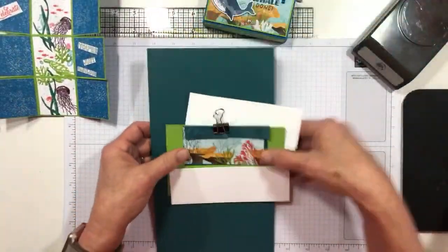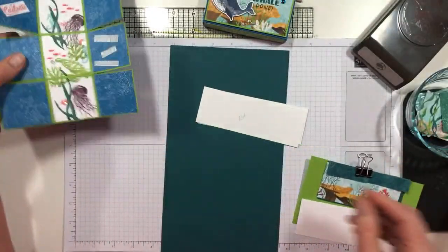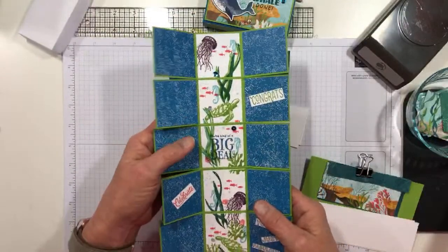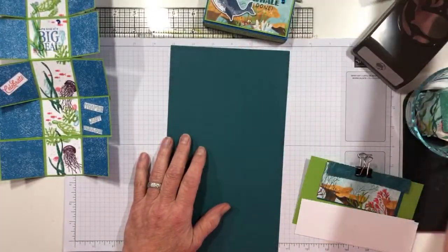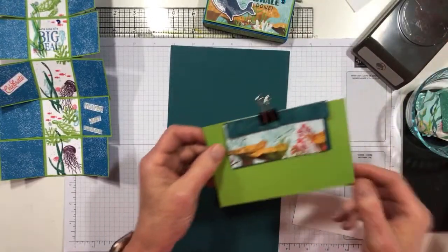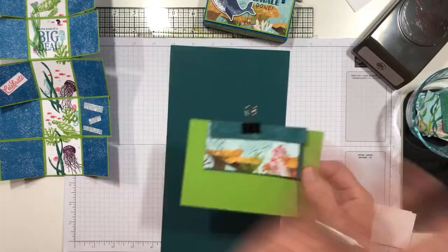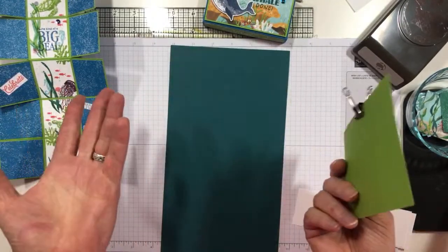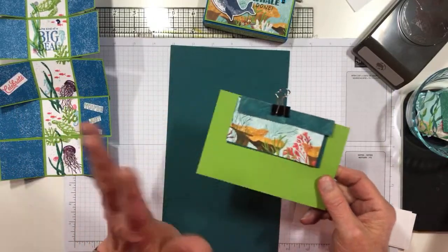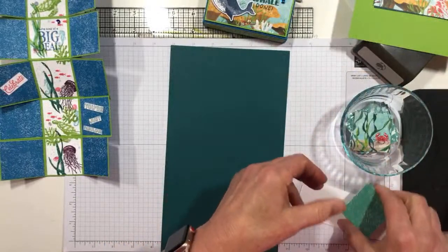I've changed up my color scheme. I decided instead of using Granny Apple Green for my card base, I'm going to use Pretty Peacock, and then I'm going to have my lid be Granny Apple Green. It all kind of goes together — I just pulled colors right out of the DSP pack. Easy peasy. And I have cut a whole bunch of pieces of cardstock.